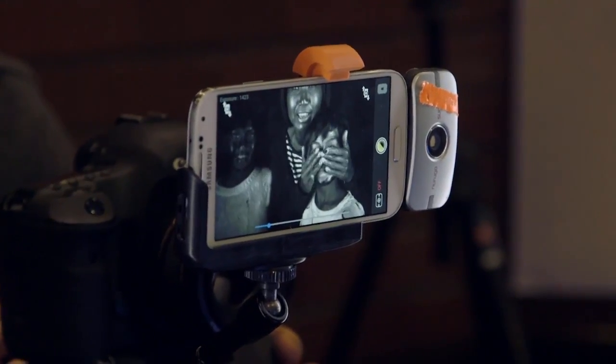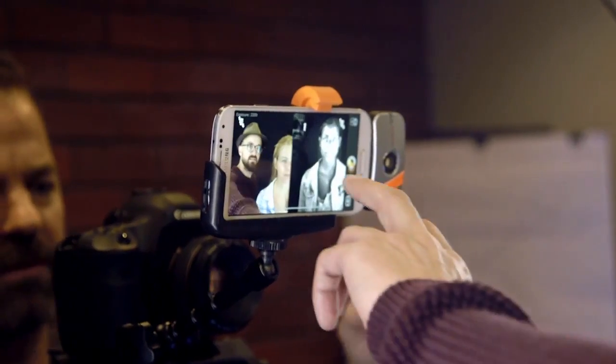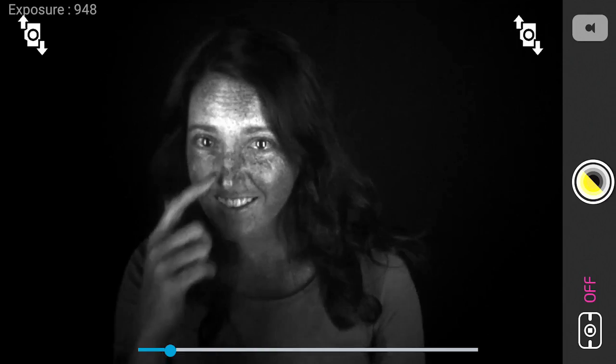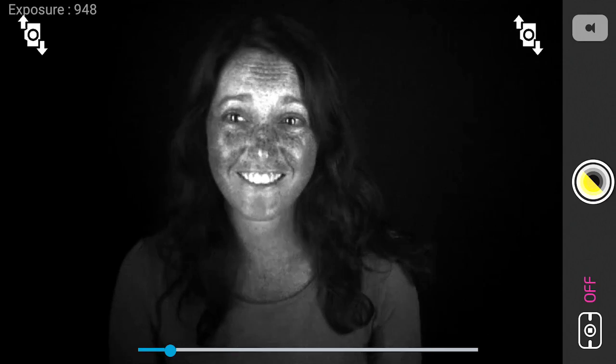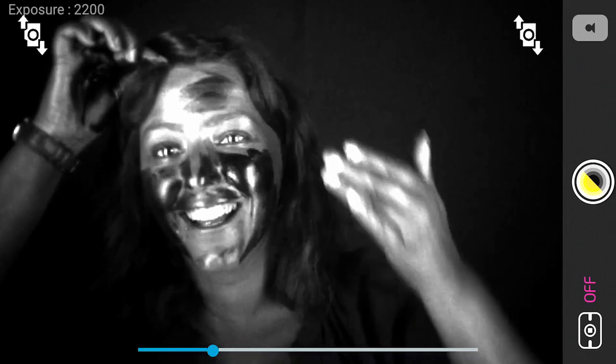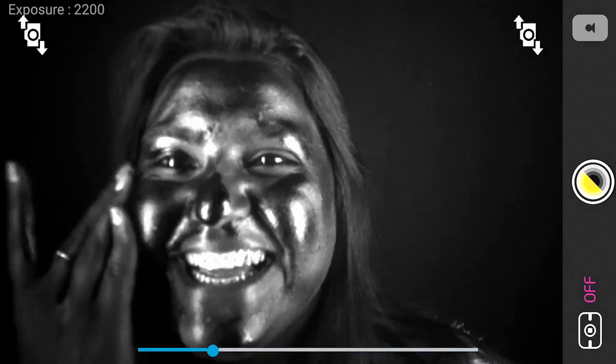And now for the best news: we've already made and tested our prototype, and the results have blown us away. In fact, all the UV footage in this video was shot with an actual Smart UV prototype. We've gathered people's reactions from all over the world, and now we want to make it accessible to everyone.